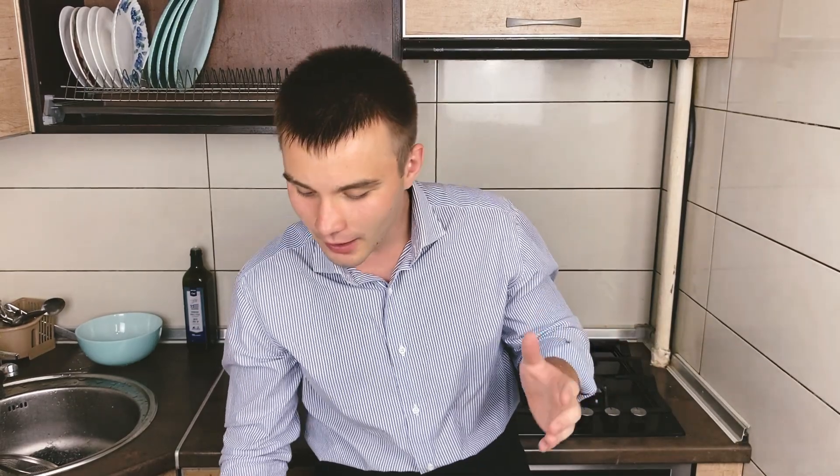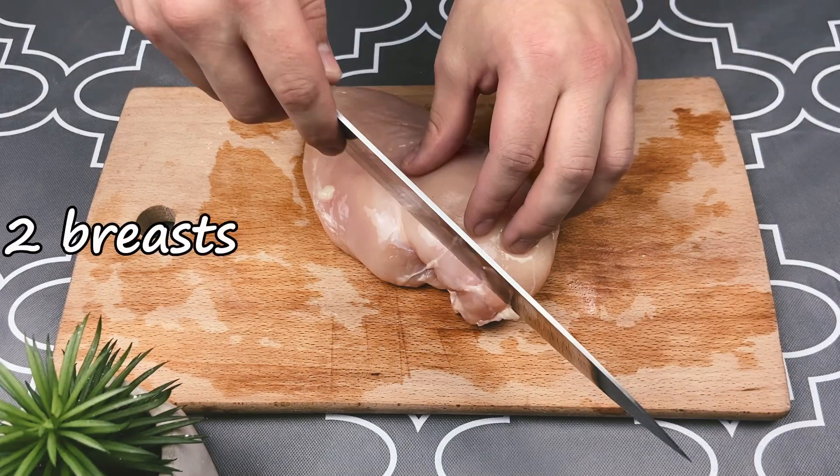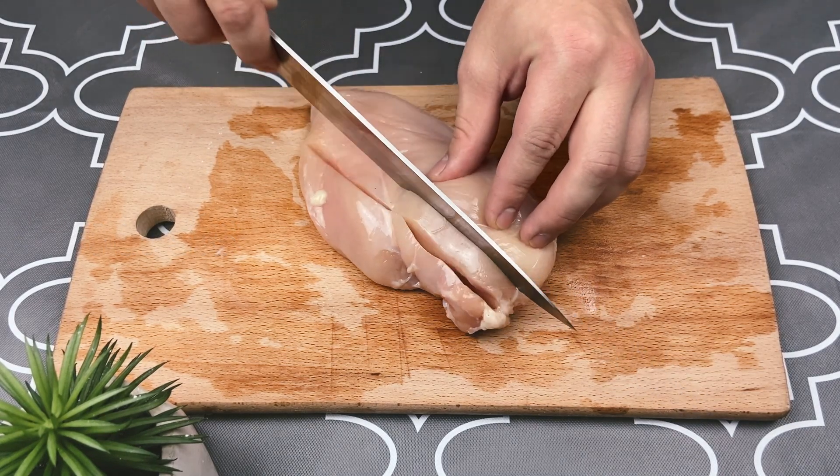What's up guys, it's your boy AB cooking. Today I'm going to show you what to do if you have some vegetables and chicken. Let's start — we take two chicken breasts and cut them into squares.